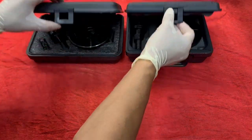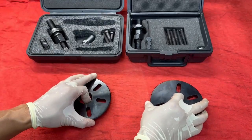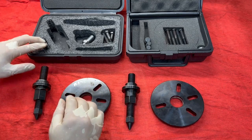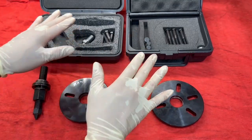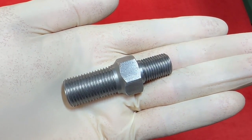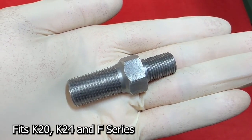Let's take a closer look at these tools. They both come with base plates, center shafts, and drive nuts. They also come with three crankshaft adapters. But the key is these tools were designed for domestics and not imports. So I designed this crankshaft adapter specifically for the K-Series — it fits the K20, K24, and also the F-Series.